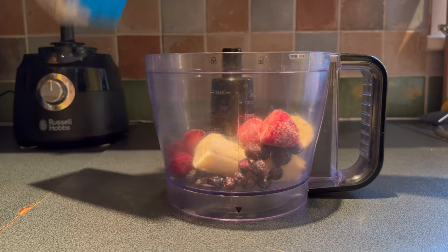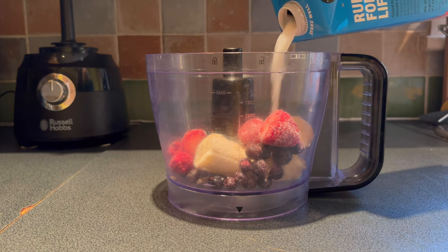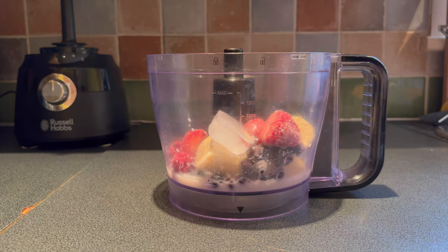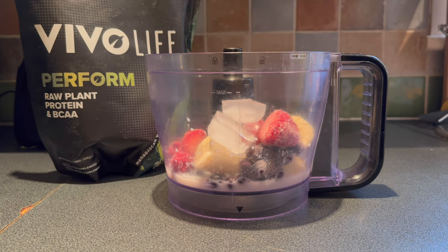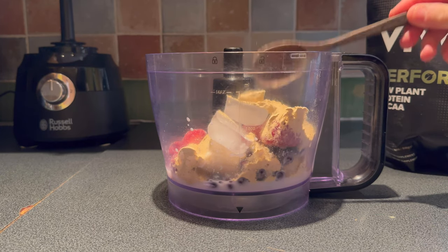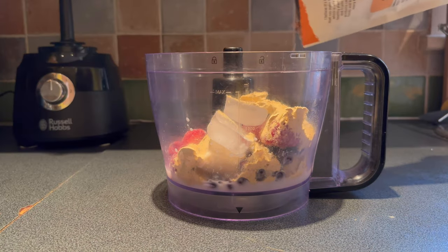For a thick smoothie bowl, we don't want to add much milk, but just to help that fruit blend, I'm going to add a splash of coconut milk in there and just a couple of cubes of ice. Then I'm adding a scoop of protein powder — I'm using Vivo Life vanilla-flavored protein powder — and I'm also going to add some ground flaxseed.